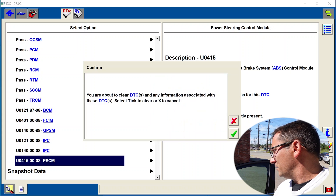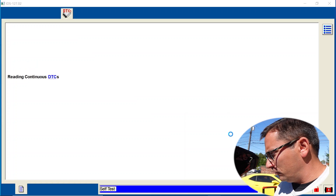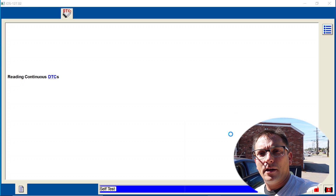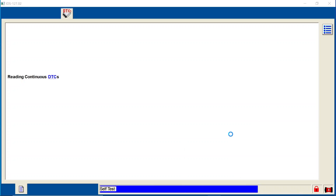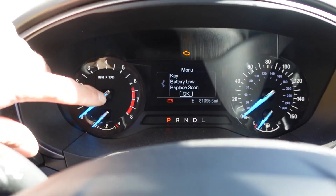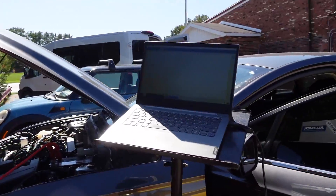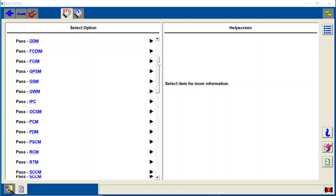We're going to hit the clear button and clear them all out, then have the customer take it for a test drive. Guys, I don't recommend doing used modules, but sometimes you have no choice — it's on back order from Ford and you can't even get one. The vehicle is getting scanned, and I want you guys to see that we do not have that flashing ABS light with key on, engine off, like we had before. We've got ourselves a clean bill of health.